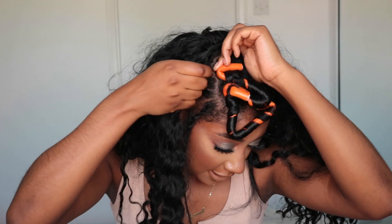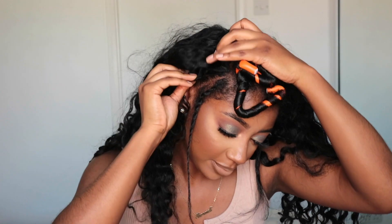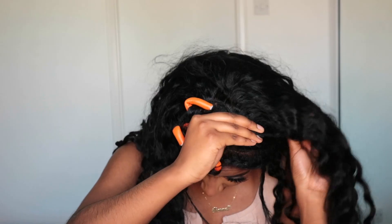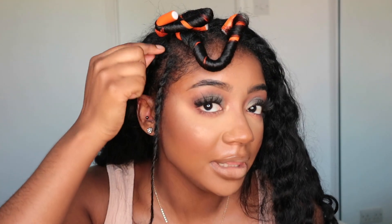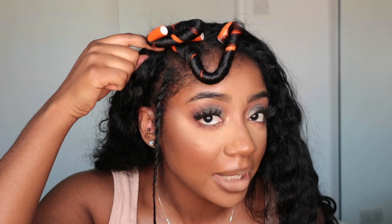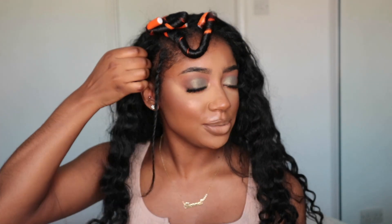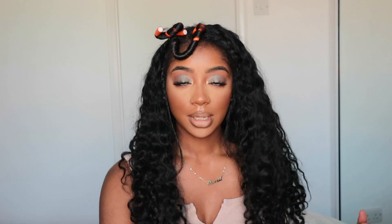Okay, so now that the lace is cut, I'm going to put this on my head. I'm taking the clip right here and hooking it at the top, then taking these clips and hooking them into the sides — and the same thing on the other side. One thing I will note is that the clip doesn't come all the way to the end of the track, so there's a little bit here that's kind of flappy. I just wish they had put the clip right at the edge.